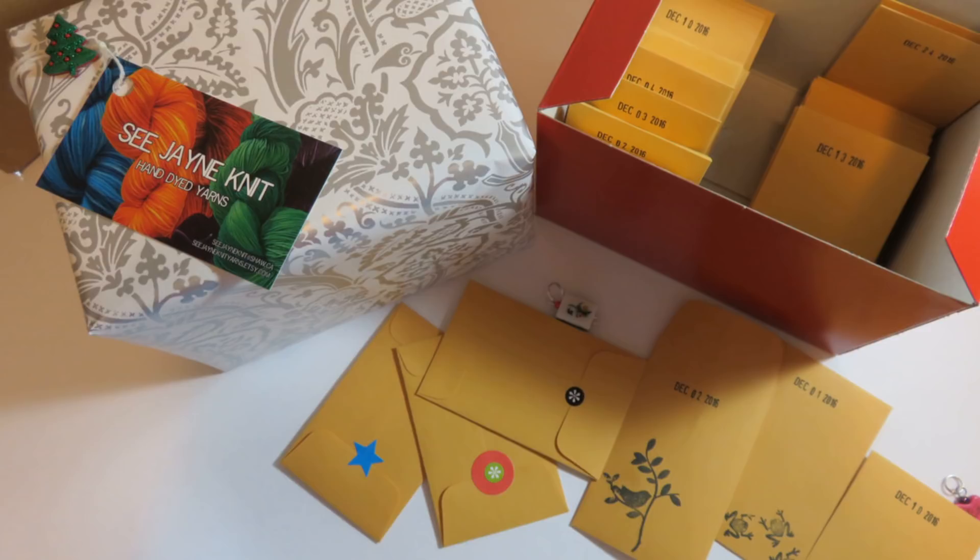A little different kind of Advent calendar is one filled with stitch markers from C Jane Knit on Etsy in Canada. You get 25 cute little envelopes each containing a unique handmade stitch marker. The envelopes are sealed and stamped with the date they are to be opened, and she also includes a red box for storing the envelopes. The stitch marker Advent calendar is $34.95 US.